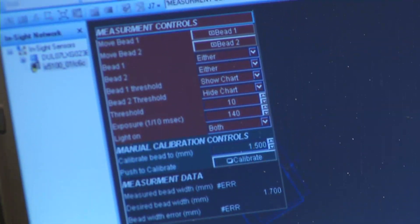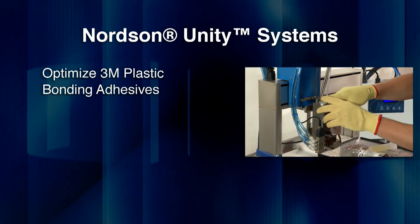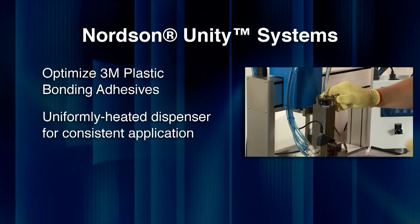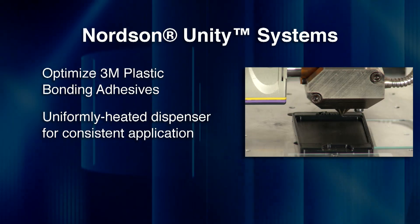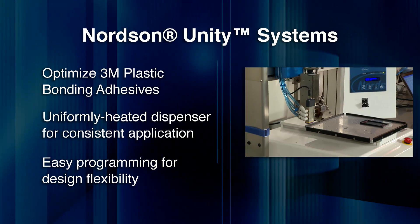Nordson Unity Dispensing Systems optimize 3M Plastic Bonding Adhesives. The uniformly heated dispenser provides consistent adhesive application throughout the production operation. Precision dispensing modules deliver sharp patterns with clean cut-off. Unity robots are easily programmed for design flexibility.